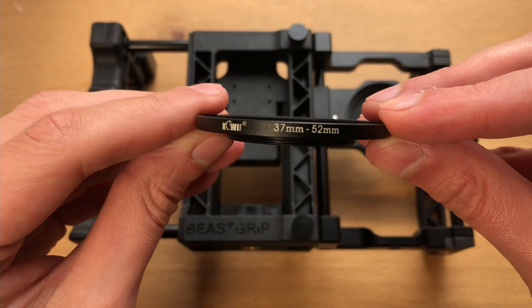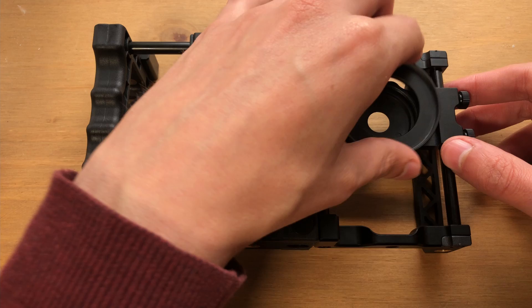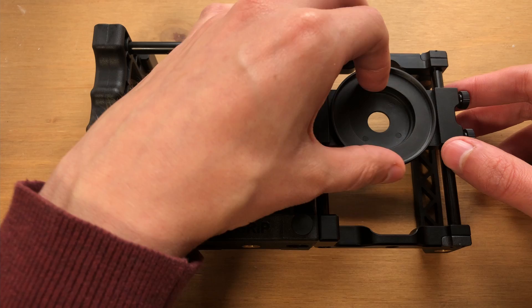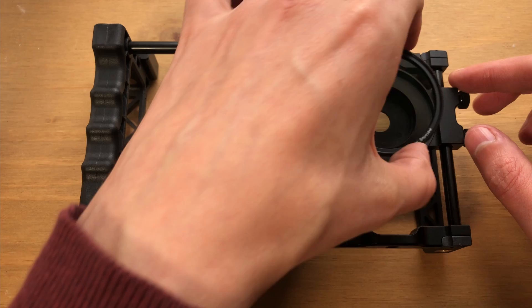To attach filters and lenses I use a step-up ring. This is a 37 to 52 millimeter step-up ring, so I can use my filters with my Bscript Pro rig or clip, since they're 52 millimeters. Step-up rings come in all sorts of sizes — if you're ever confused about how to attach a lens or filter to your phone, look into step-up rings. They twist on just like any other lens mount.